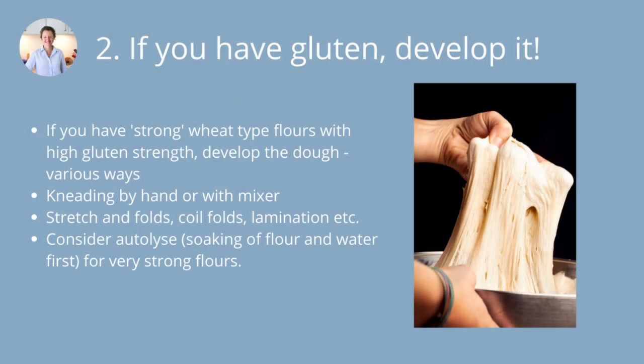Tip number two: if you have gluten, develop it. If you have strong wheat-type flours with a really high gluten strength — labeled as whole wheat flour, bread flour, strong flour, hard white wheat, or hard red wheat — and you know it has a lot of gluten strength ability, then develop it. The more you develop the gluten network in your bread, particularly with a strong flour that can take it, the more likely you are to get a nicely well-risen, airy loaf of bread.